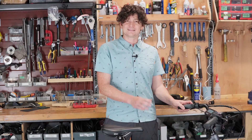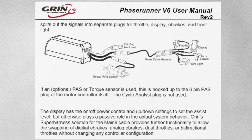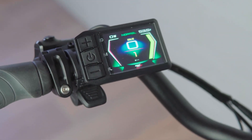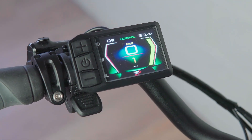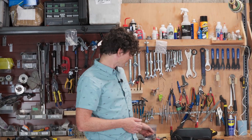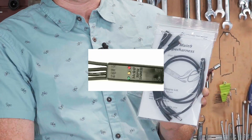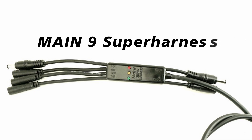What we're going to do in this video is compare the differences between this Cycle Analyst based system and Grin's newer kit platform based around our super harness and third-party displays. We're actually going to retrofit and convert what was a Cycle Analyst kit into a super harness kit and show all the steps involved. To do this conversion, you need a few key pieces of hardware — of course you need our main nine-pin super harness that plugs into the nine-pin plug of the motor controller, which is not currently used in the Cycle Analyst setup.